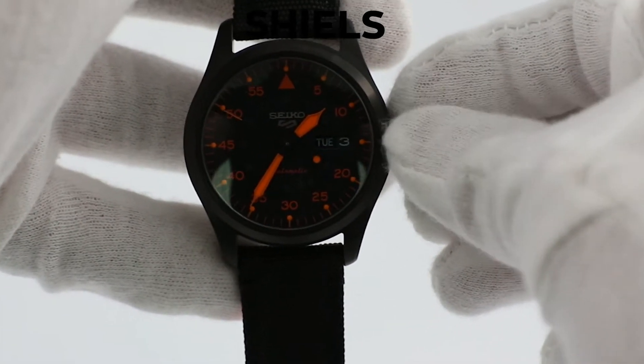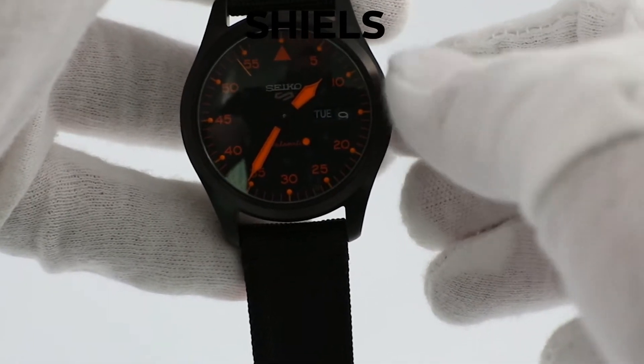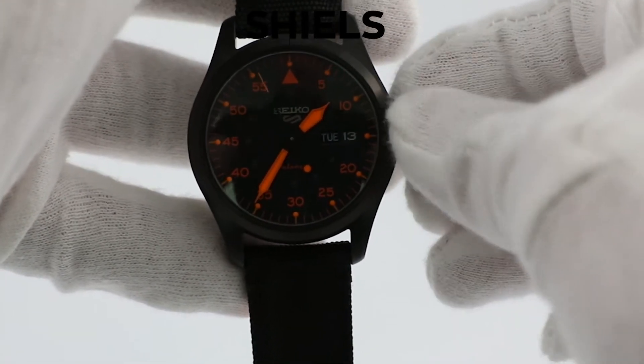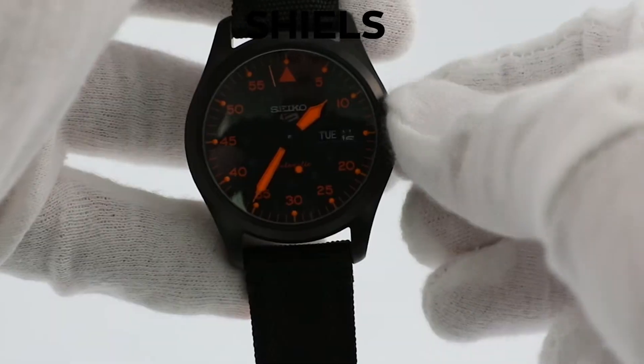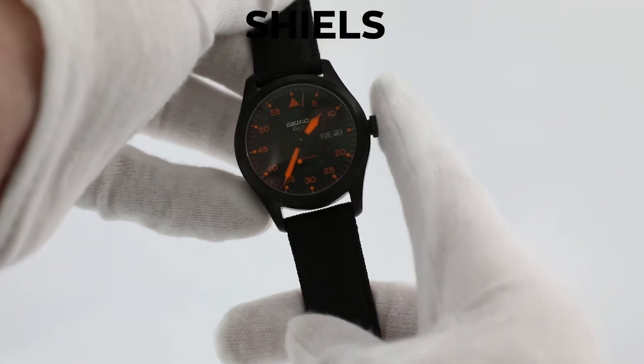Set the day and date one day before the current date. I'm recording this on Wednesday the 22nd, so I'm going to set it to Tuesday the 21st. Now that the date is set, push the crown in.